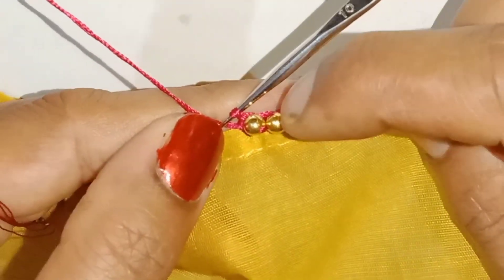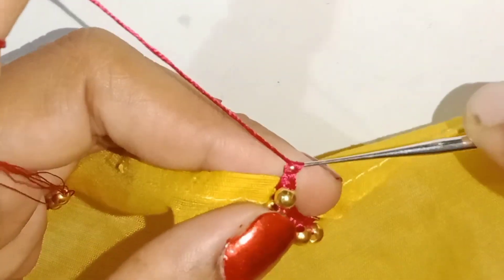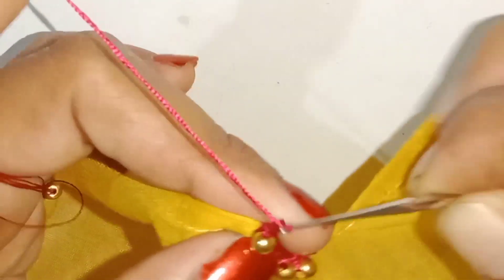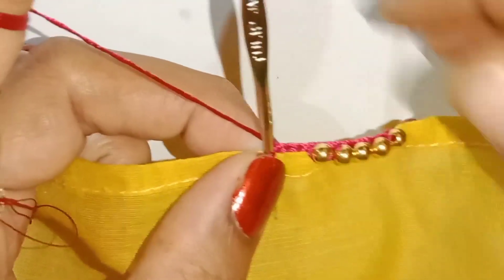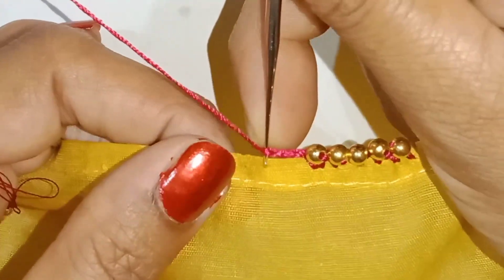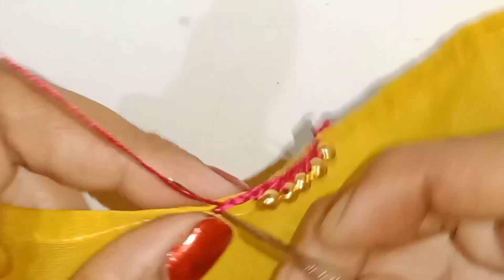I'll insert the bead into the bead. Once the single crochet, 3 chain: 1, 2, 3. Then 4 chain. I'll do 3 chain. I'll insert the bead and lock the bead.